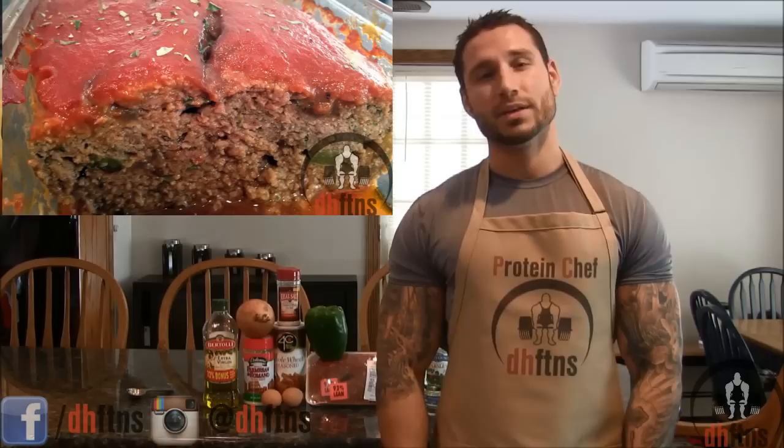How are you guys doing today? This is Derek House with DHFDNS.com and today we're going to make a bodybuilding meatloaf. The reason I call it a bodybuilding meatloaf is simply because it's healthy. Let me show you guys how to make it.